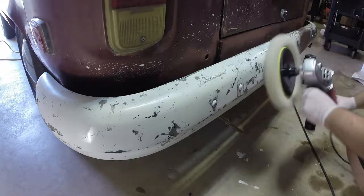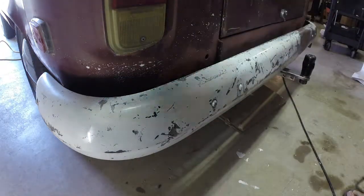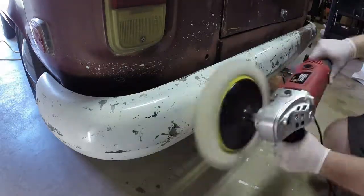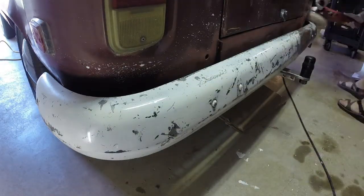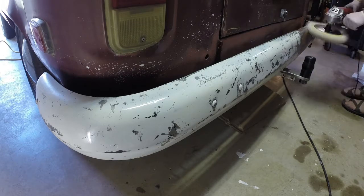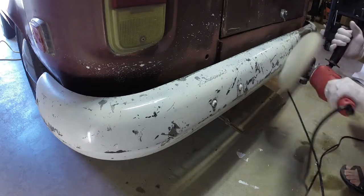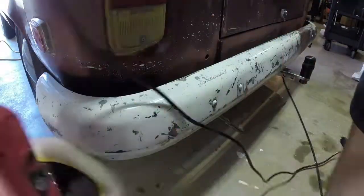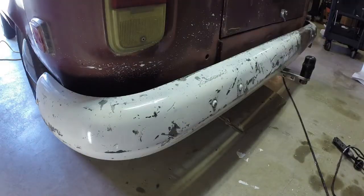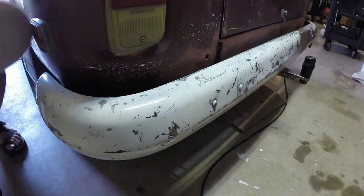When I was done with that, the next step was to grab my wool pad, change it out, and then use my polisher to essentially just give what was left of the paint a good polish. You can actually see some good shine in the paint — it turned out really well and I think it looks really good.